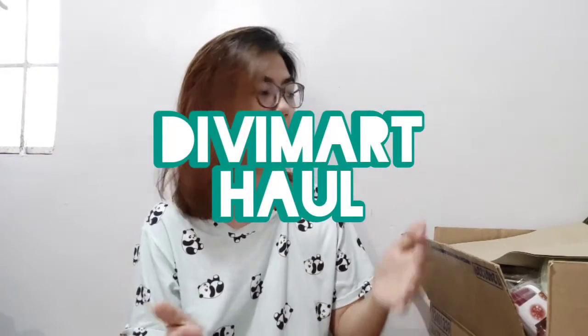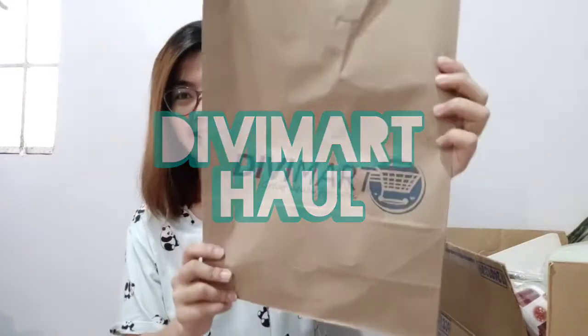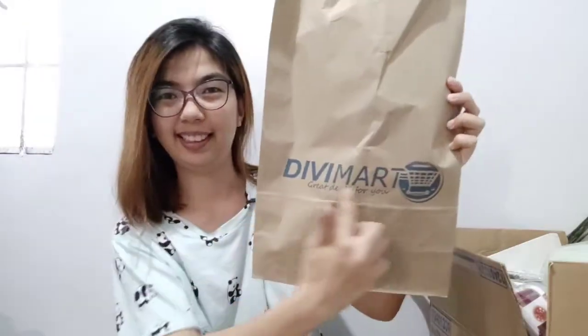Hi guys, it's Katie and welcome back to my channel! For today's video, as you've read in the title, this is a Divi Mart haul — yes, Divi Mart!